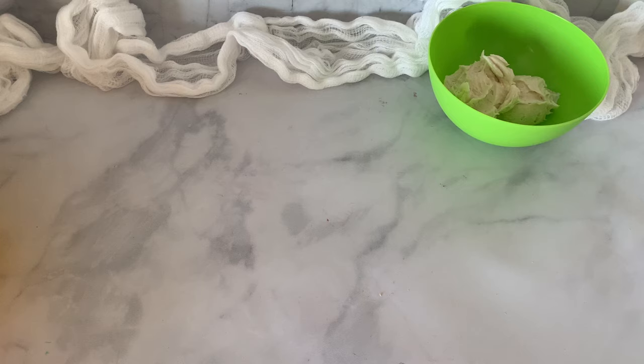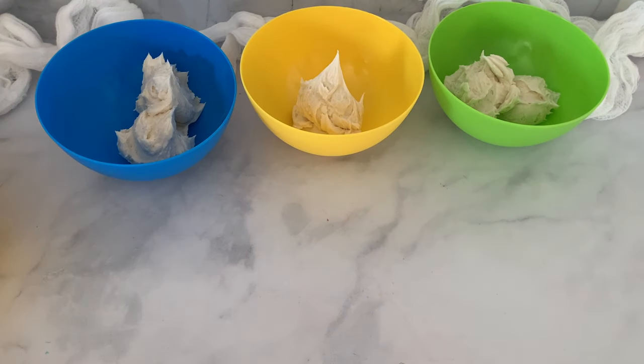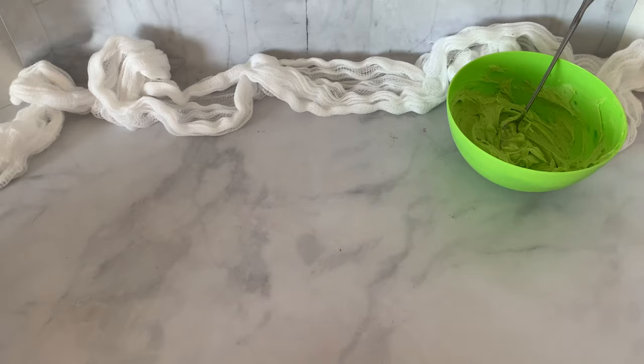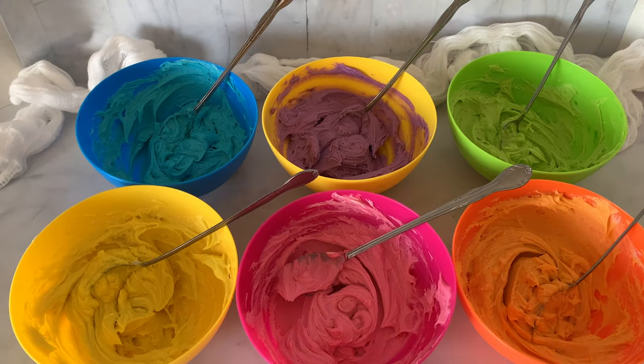While our rainbow goodies are baking in the oven, we're going to make our buttercream. It's vanilla buttercream today, and we're going to do the same thing we did to our cake batter. I have six different bowls and I'm going to scoop some buttercream into each one using an ice cream scoop so the portions are even. Now we're just going to color each one — all the colors of the rainbow. Now we have rainbow buttercream.